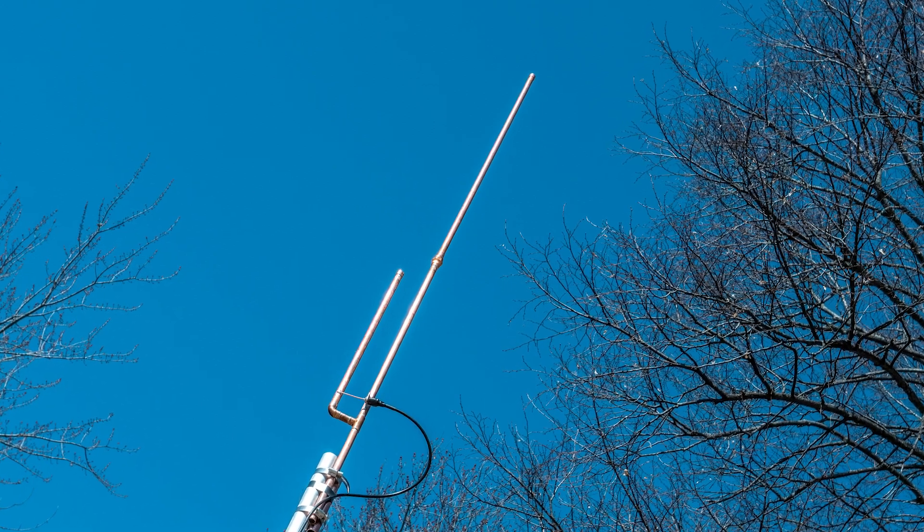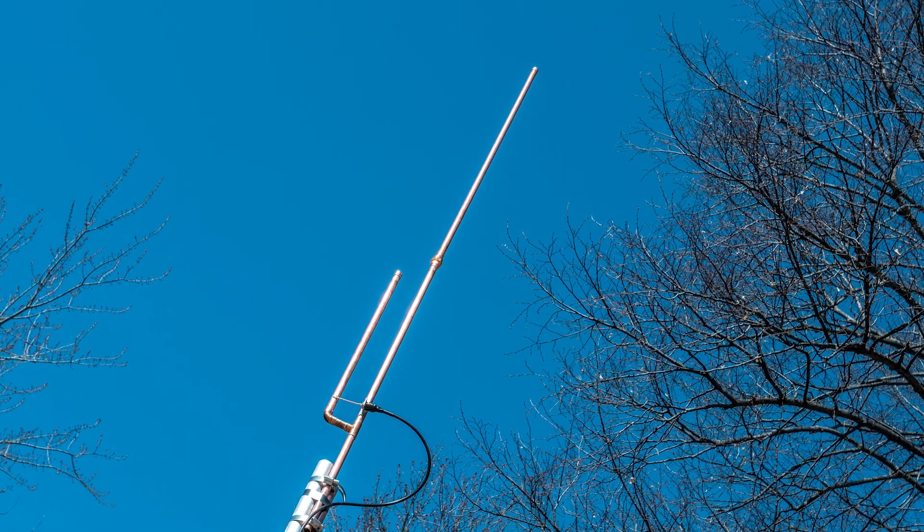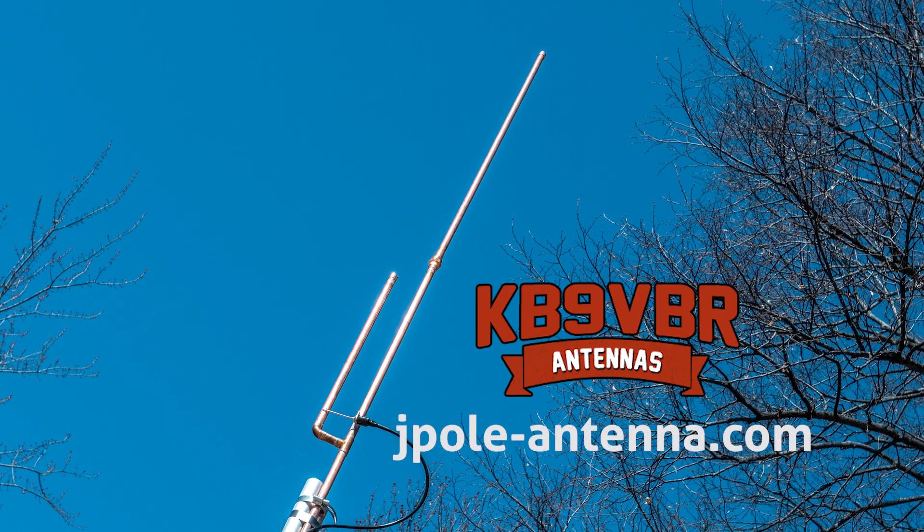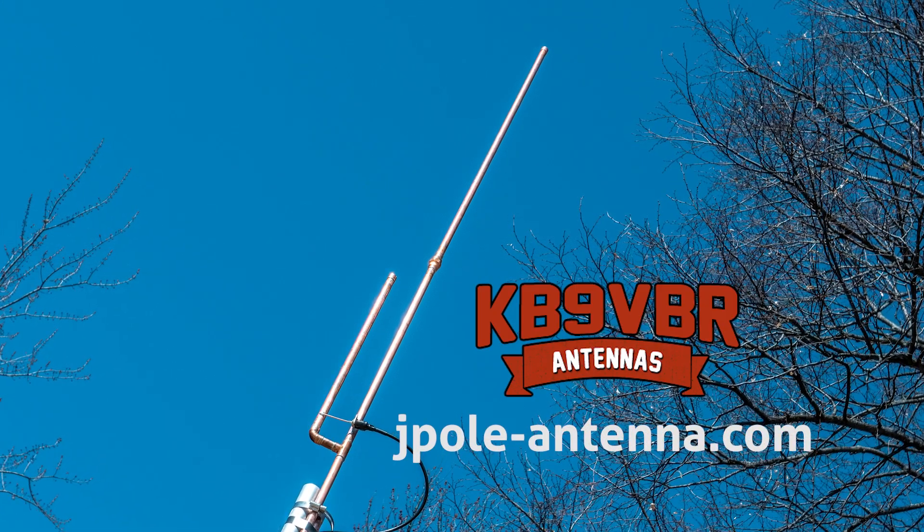If you want to help the channel grow and support the mission to inspire and educate the amateur radio community, visit patreon.com/KB9VBR. KB9VBR Antennas are simple, effective, and affordable VHF and UHF antennas for amateur radio, MERS, public safety, and GMRS — made in the USA with quality parts. Get yours at jpole-antenna.com.